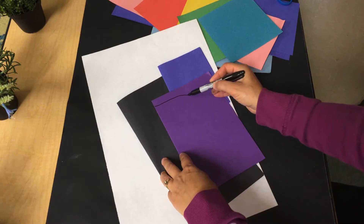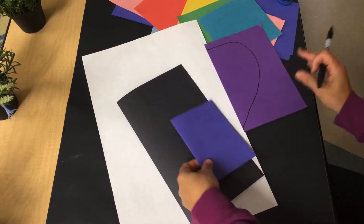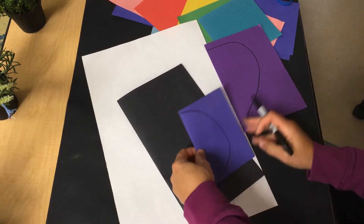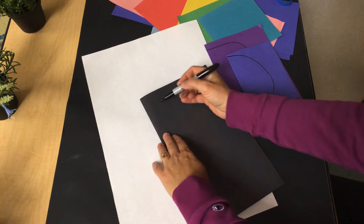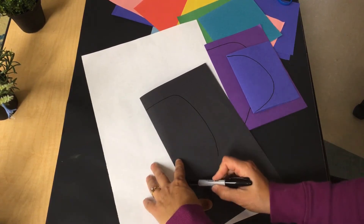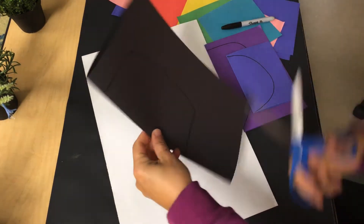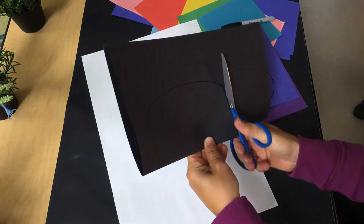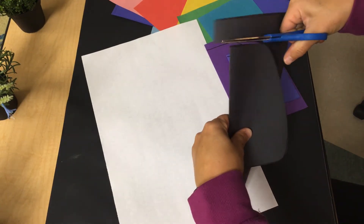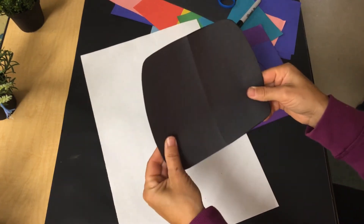This will be the shape I'm going to use for my abdomen. For my head, I want it to be a circle, so I'm going to draw half of a circle. It doesn't have to be perfect. And then I'm going to do kind of a rounded rectangle for the thorax — this is the folded edge. Now you're going to cut these out. Make sure they're on the folded edge and double-check before you start cutting.